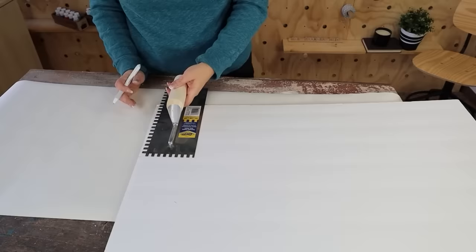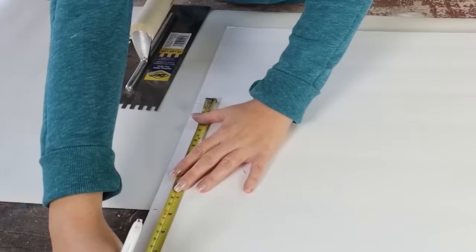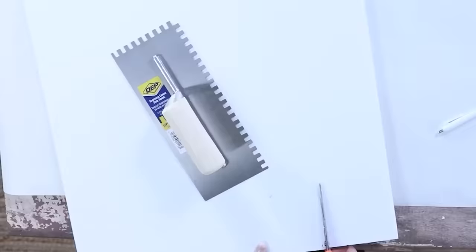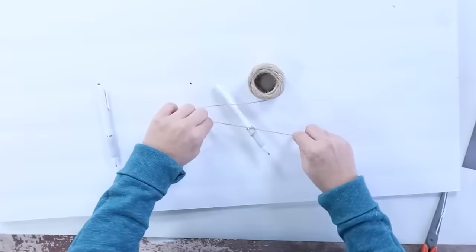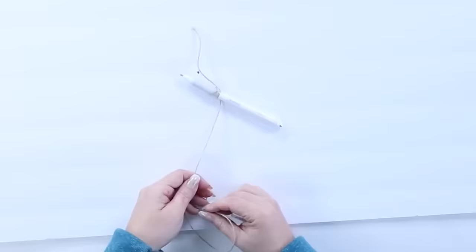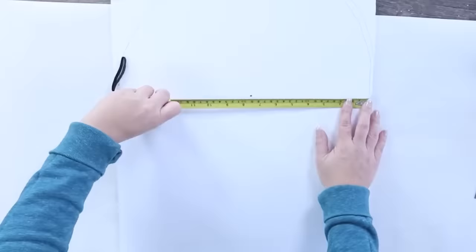I started by finding the center point of my foam board and marking it. To create a rainbow, I had to figure out where the top portion was going to start forming, so I measured up and put a mark in the middle. Then I needed to create that half-circle top. I tied a string onto a pin, used another pin that reached out to the edge, and did a windshield-wiper motion to create that top portion.